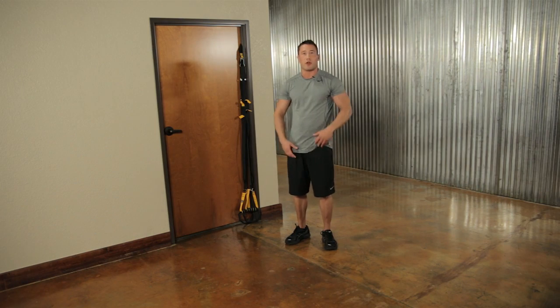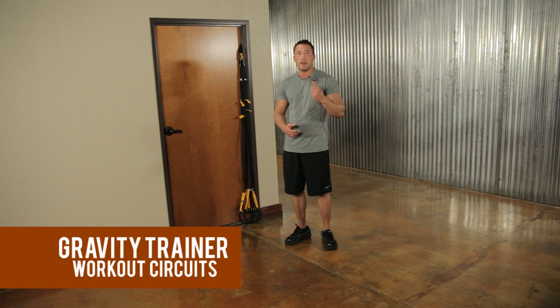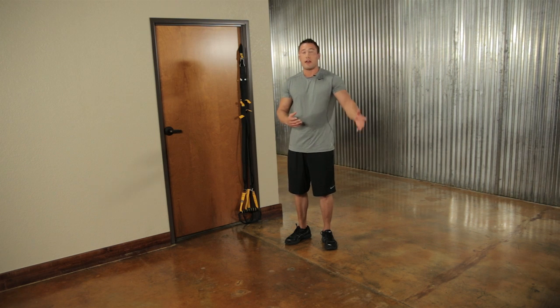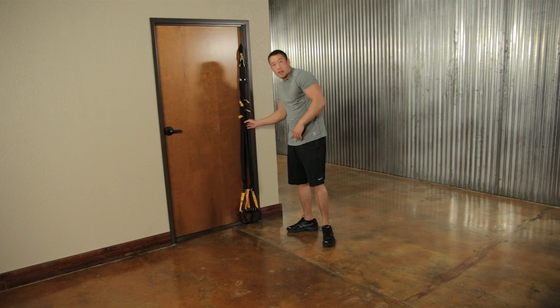Now we're going to go through our exercises. We'll do three different circuits: the first circuit has five leg exercises, the second has six upper body exercises, and the last is core. A circuit means going through the exercises back to back, then repeating the whole circuit one more time.